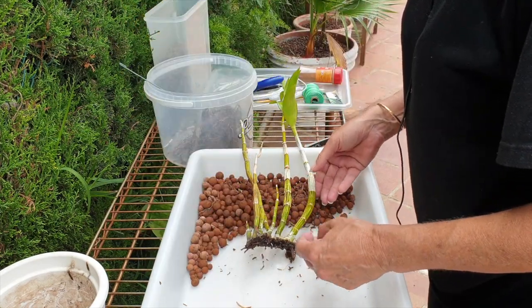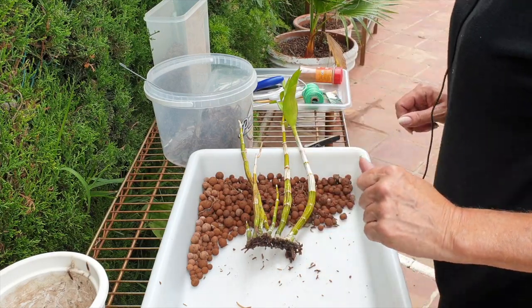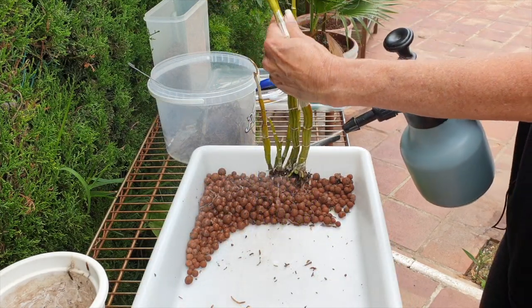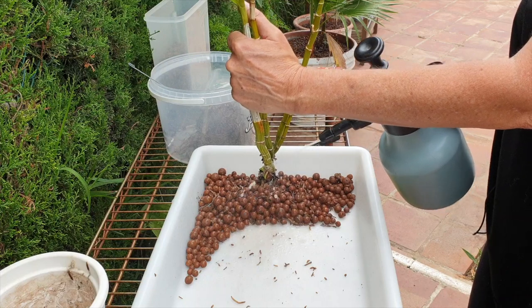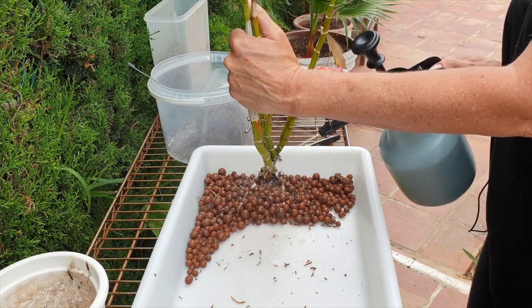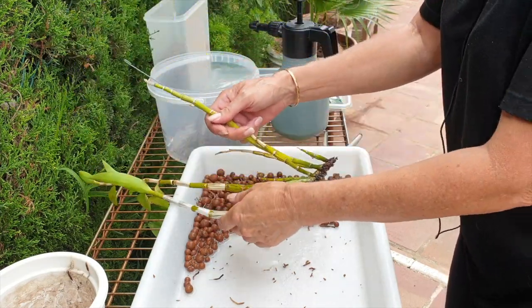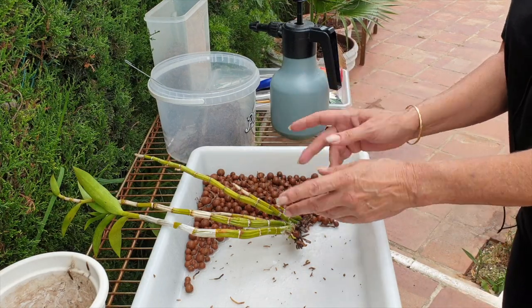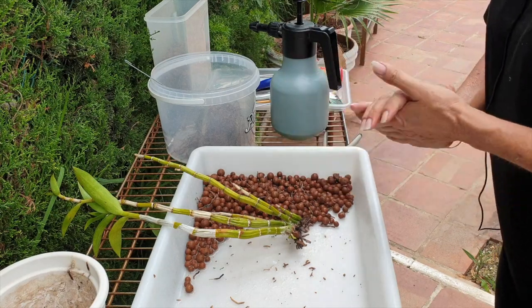And that would be it — stop messing about, don't go further than necessary. I'll get my sprayer and then we're going to pot her up. You can see where I'm going — I'm going to ruin the two roots that I have left. Fresh pot, let's get you sorted out.